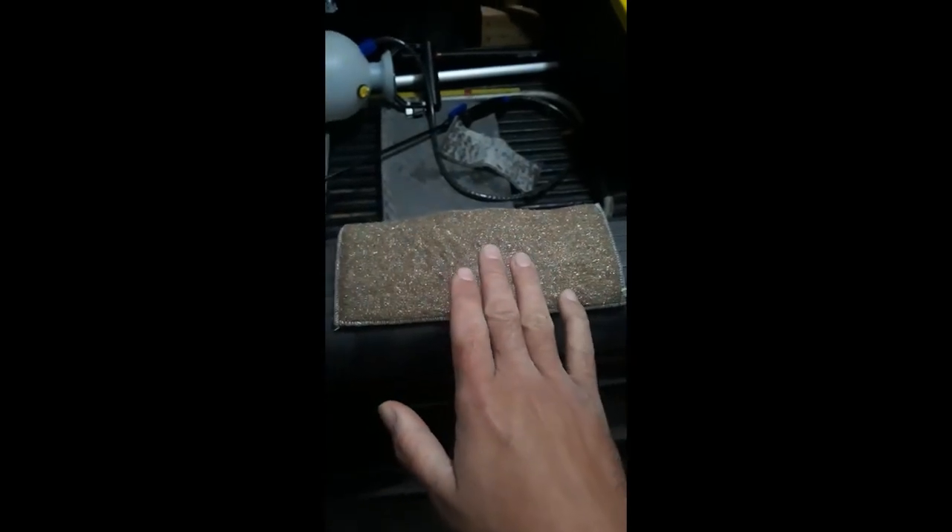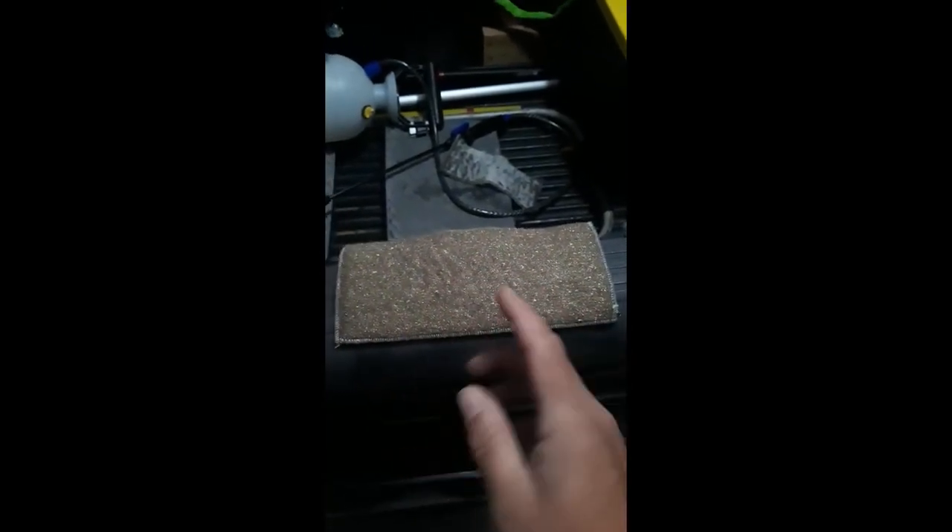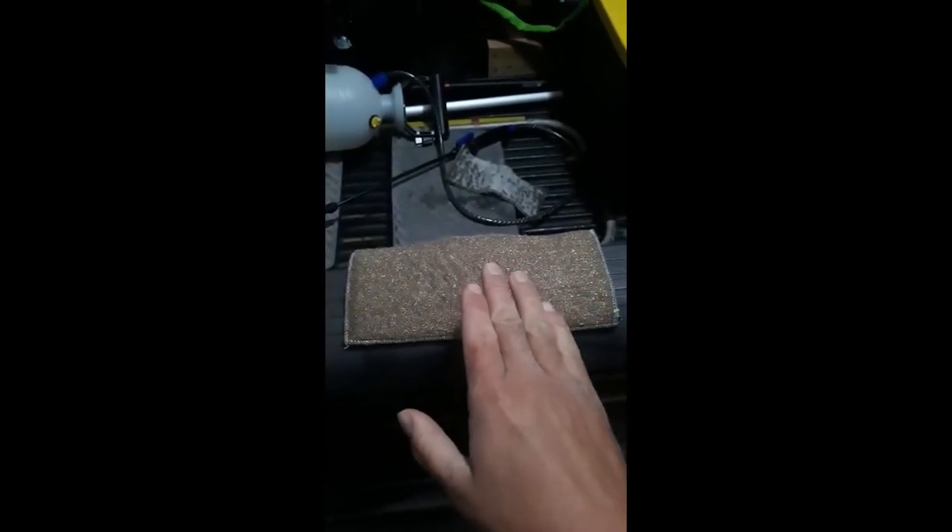Right now the walnut pads are kind of sold out in a lot of places, whereas bronze wool is readily available. Then you have your steel wool ones — you're going to get a couple uses and they'll start rusting. I really recommend the walnut pads with this handy sleeve maker — it's the best.